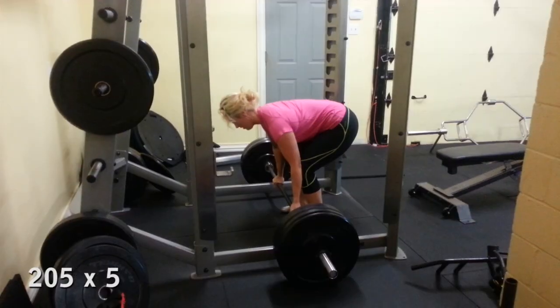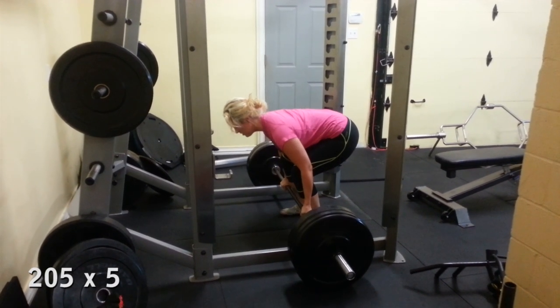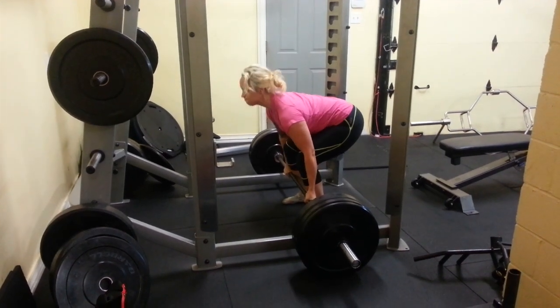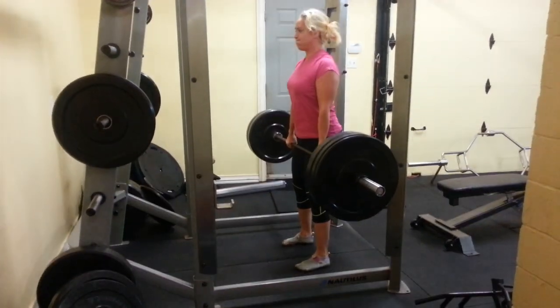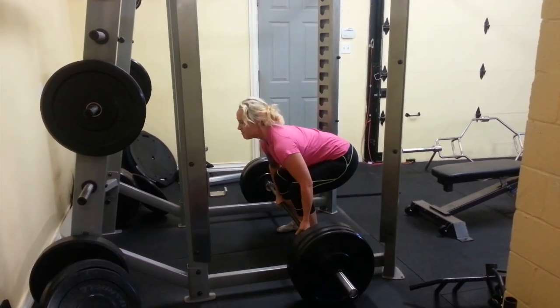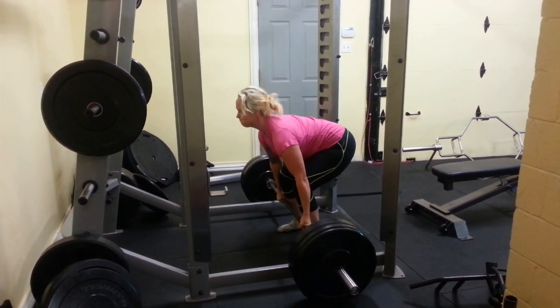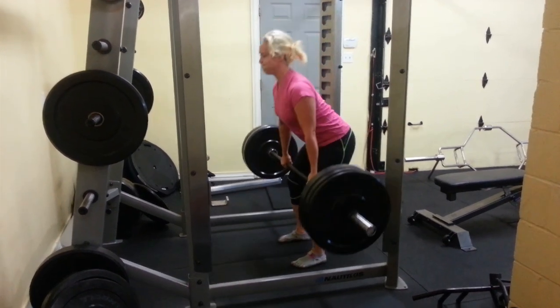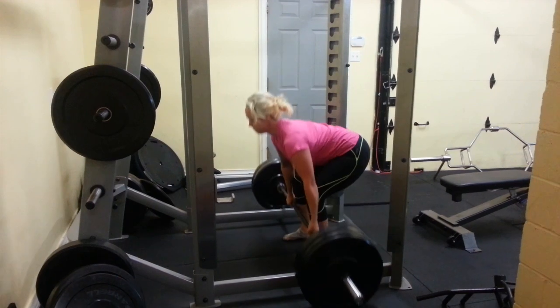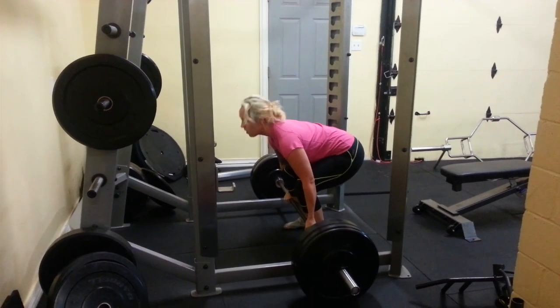I chose the deadlift for the week's training because it's a strongman event but also has great carry over to other activities. Before lifting the heavy stuff I'll do a proper warm up. I'll also hit some assistant movements like hammies and abdominal work on separate days. As I move forward I'll vary my type of deadlift but will continue working on max strength, because I'll be able to perform more reps with a sub-max weight since it's a smaller percentage of my 1RM.